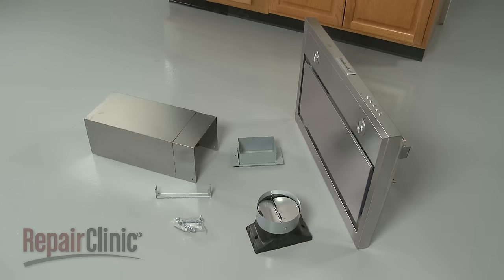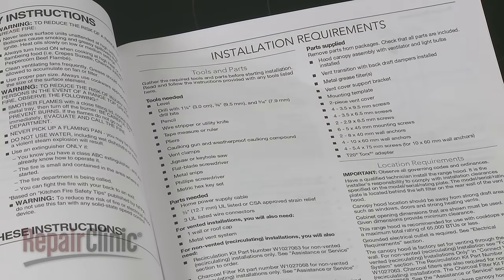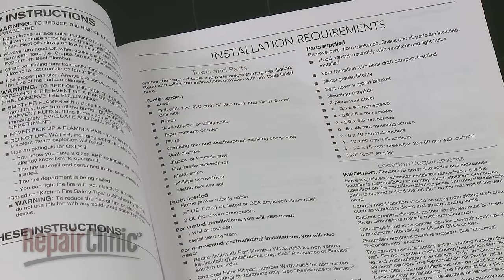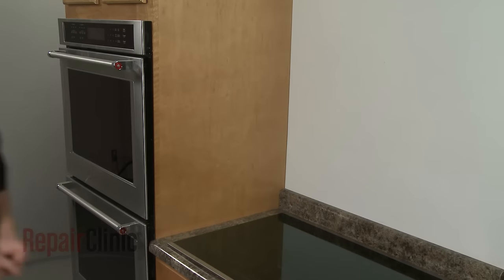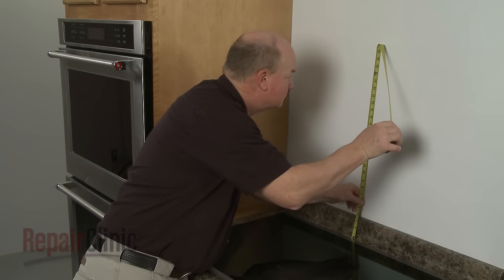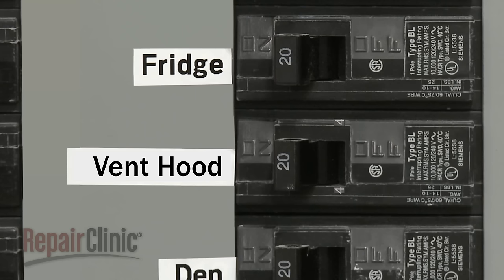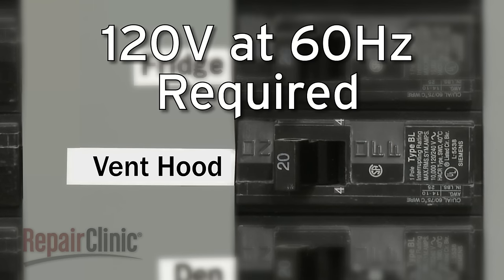Before you begin the installation of the canopy range vent hood, refer to the installation manual for a list of recommended tools and parts you may need. When properly installed, the vent hood should be mounted at least 24 inches above an electric cooktop and at least 27 inches above a gas cooktop. The electrical supply for the appliance must be 120 volts at 60 hertz. A dedicated circuit is recommended.